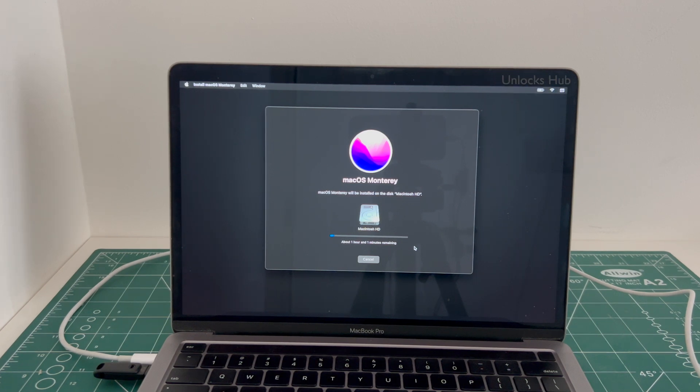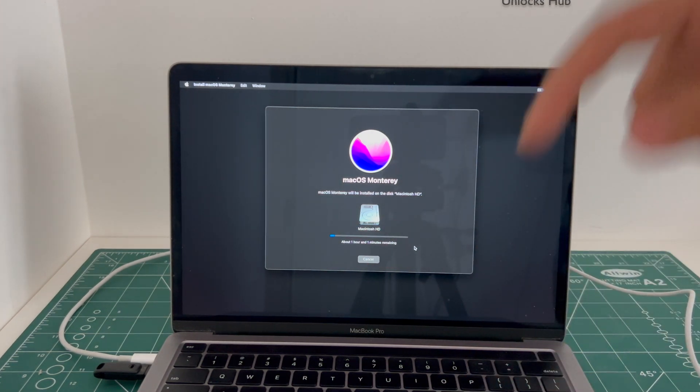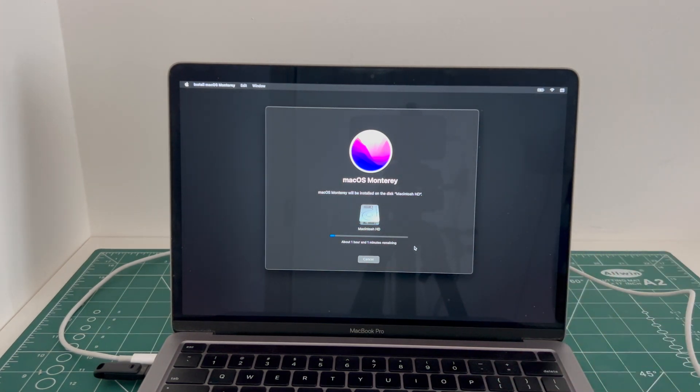If you have any doubts or questions, you can ask in the comment section. If you need the Unlocks Hub USB configurator files, copy the email address given in the video description and email us right away. Don't forget to click on the subscribe button and press the bell icon to get notified.